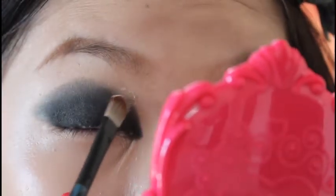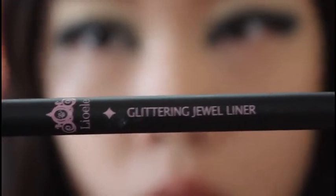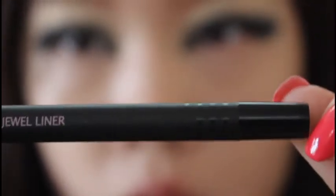I'm going to line my eyes with the same color, Blackout, using an angle brush, just to make it look more intense. Going back with my Anniversary Palette, I'm using a color called Vanilla and filling in the upper corner of my eye just to make it look brighter.